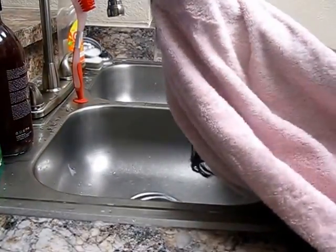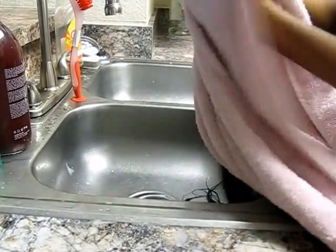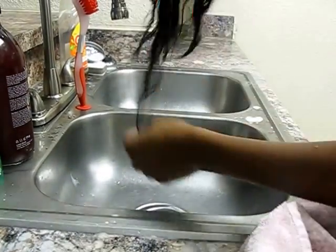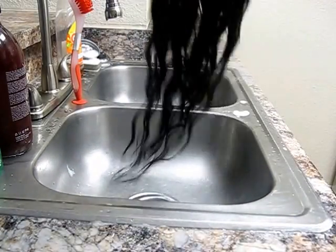All the conditioner is rinsed out, so now I'm going to get the towel and drain any excess water left in the hair, making sure it's really nicely drained. Look at those curls — they're popping!